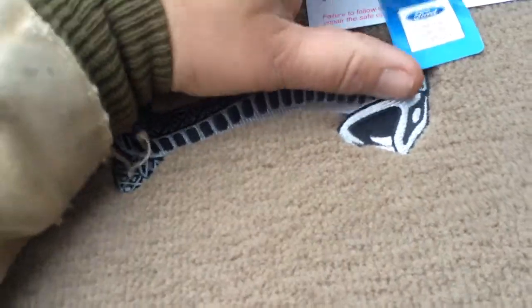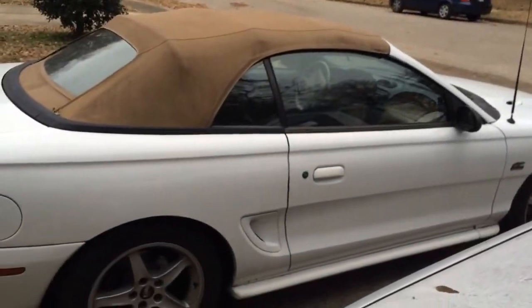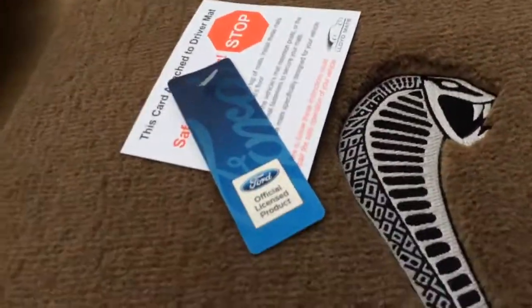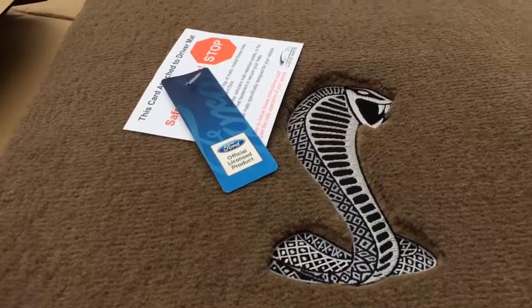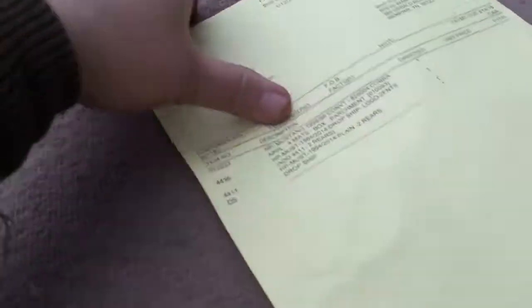It's a Ford official licensed product and I had a choice of color and emblems — I should have got blank, but I said no. It's an obnoxious adolescent car. This looks like a really good mat. Wow, that's really thick. Lloyd's mats — seem like they've got a good texture to them.